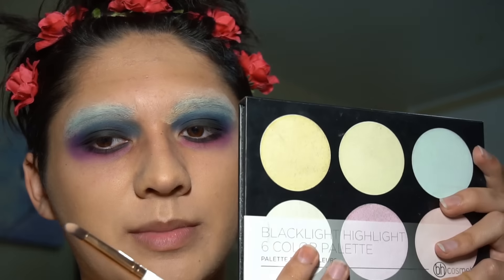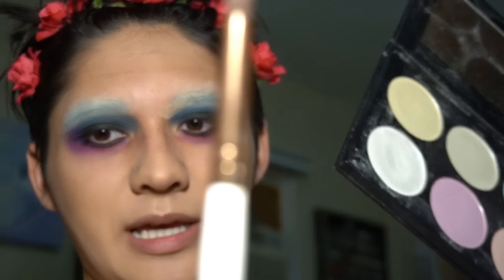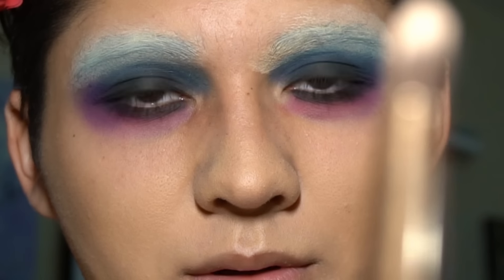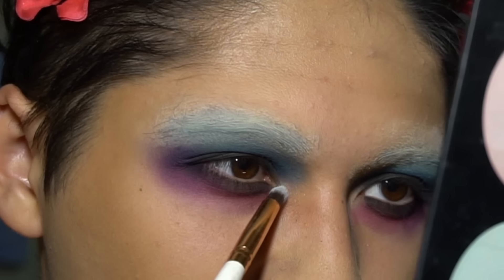Next you're gonna want to take the BH Cosmetics Black Light Highlight palette — you could use the Kat Von D Alchemist palette, but we don't support her on this channel. Take a little pointy brush, go into the shade Queen, which is the blue, and just pop this in your inner corner.